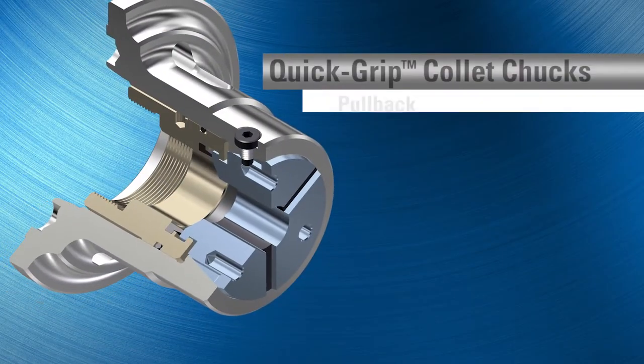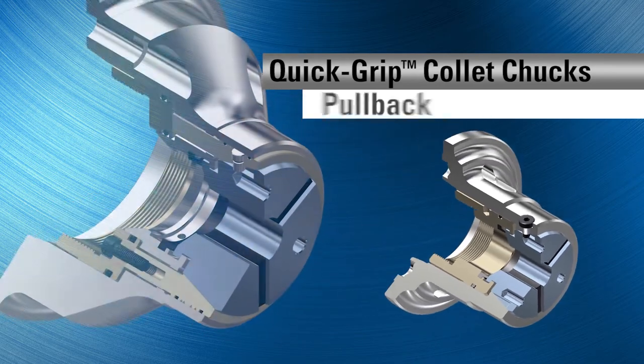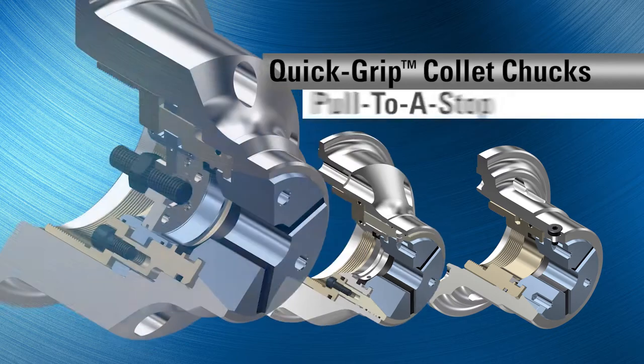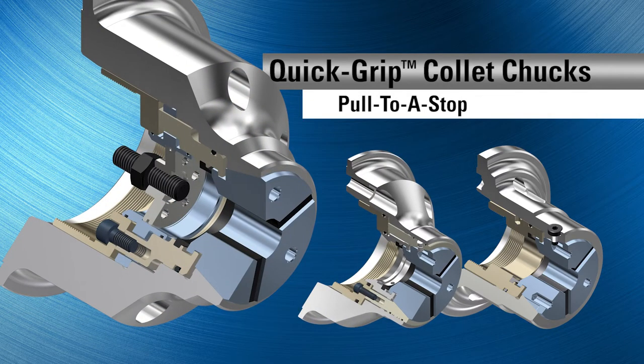Available in the traditional pullback configuration, an AccuLength design that eliminates C-axis part movement, and a pull-to-stop configuration that draws the part securely against an axial stop for precise C-axis part location.